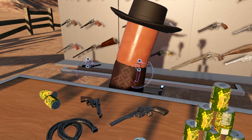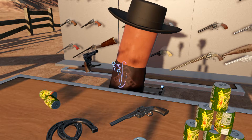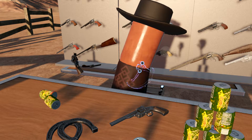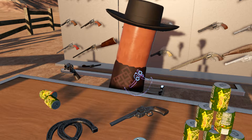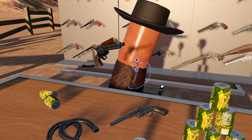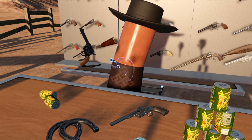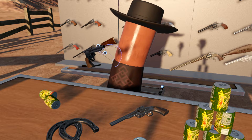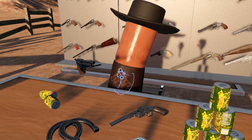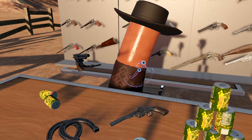We'll start with the Colt Single Action Army. This pistol was very popular in America for a very long time, possibly because of the advent of Western films, where this little pistol showed up all the time. This is the vanilla version that is in H3VR, and this is what is commonly known as the Artillery Model, with its 5.5-inch barrel and chambered in .45 Long Colt. The Artillery name seems to be a bit of a misnomer, but that is the name that stuck with this model.